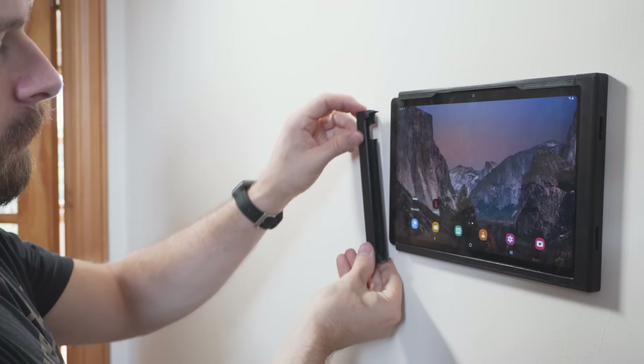I also set up some automations that control the charging cycle of the tablet, turn the display on when motion is detected from several motion sensors around the house, as well as various other notifications. A big one for me is to automatically switch views to a full-screen view of the front door camera whenever someone presses the doorbell button, which I think will be really handy. Let me know in the comments what automations you would do if you had this setup, or if you already have one of these, what automations you currently use with your wall panel — I am super interested to get some more inspiration.